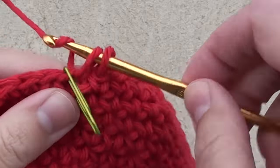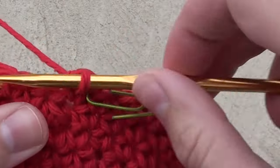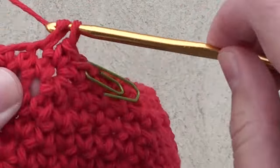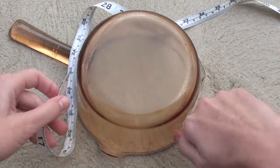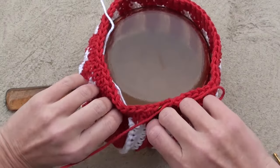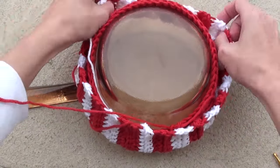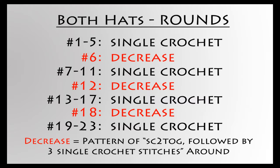For round 7, you will just do one single crochet around in each stitch. Do not do any decreases in this row. It's a good time to measure your hat now. If you don't have the child available, you can use something like a pot that is the same size as the person's head. Remember to also fold over the cuff. If you find yourself doing a lot of hats, it might be worthwhile to invest in various size styrofoam heads. Here is a summary of the rounds you will need to make whether you are making the Santa hat or the beanie hat.